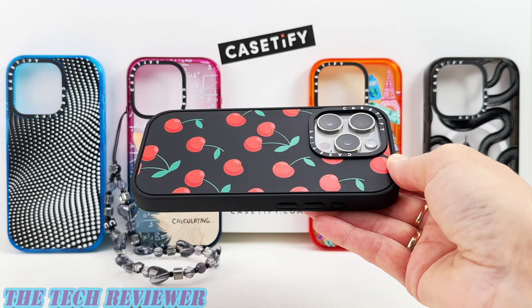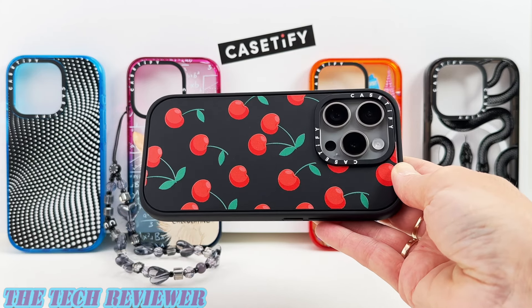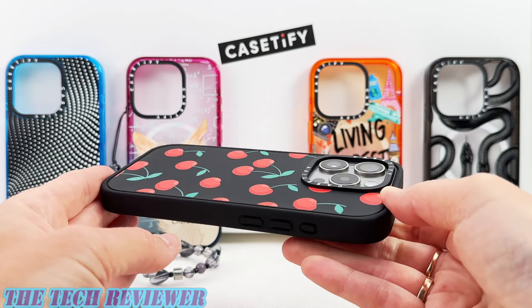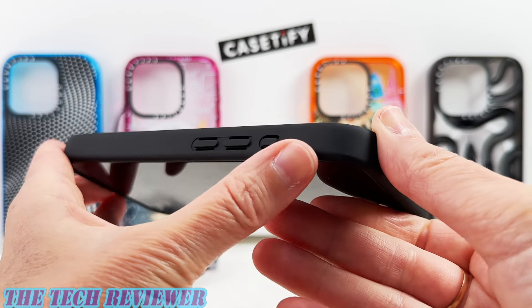Hi everyone, this is Kristen with The Tech Reviewer and today I'm here with an updated look at Casetify's impact cases for the iPhone 15 Pro. It's been a while since I've looked at these cases and we got some nice improvements.